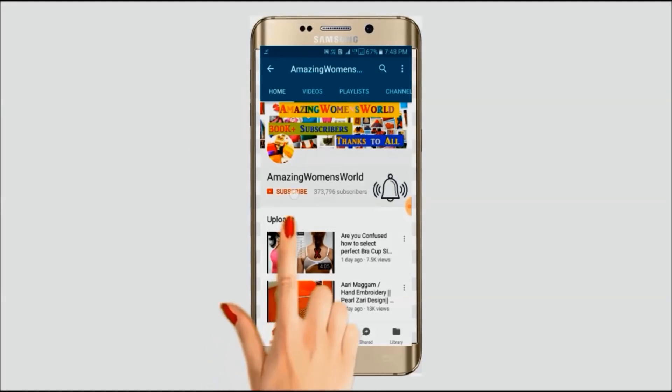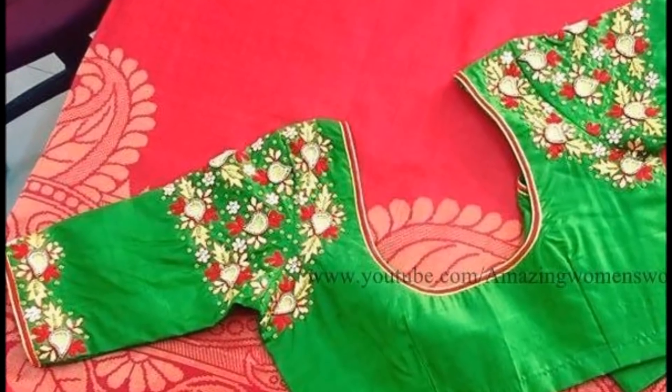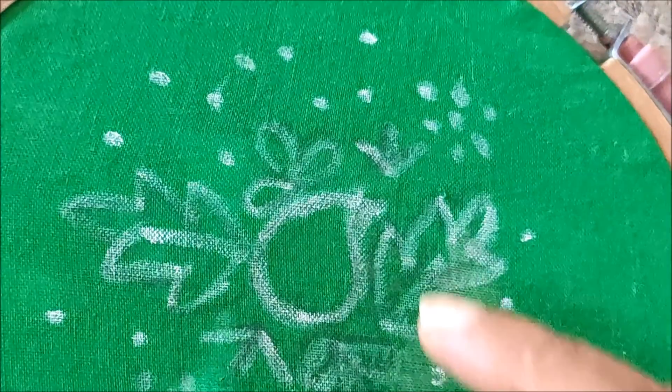Please hit the subscribe button and tap the bell icon for future notifications to watch more videos of latest fashions and trends. Thank you so much for your love. Hello friends, welcome back to Amazing Women's World. In this video I have come up to show you the making of this beautiful latest trending thread work designing.